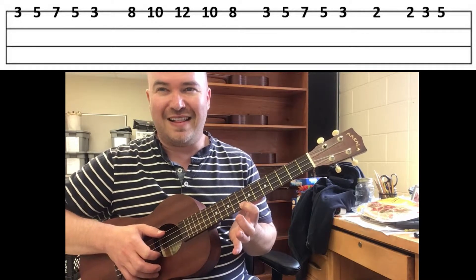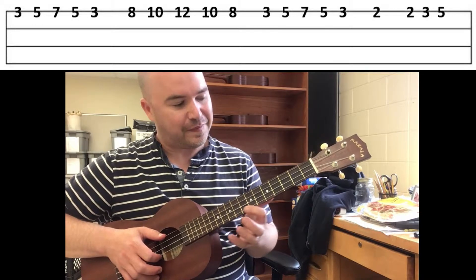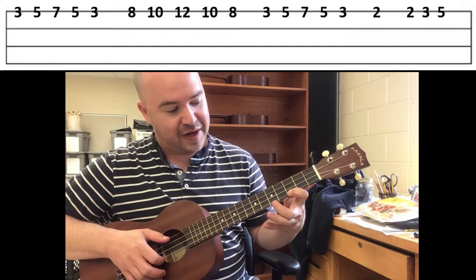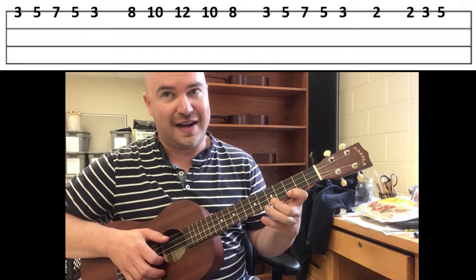Work on that one and then continue the video. We shift back down to three, five, seven, five, three.